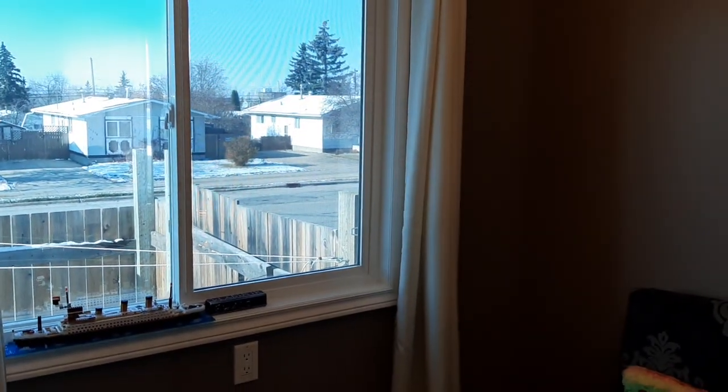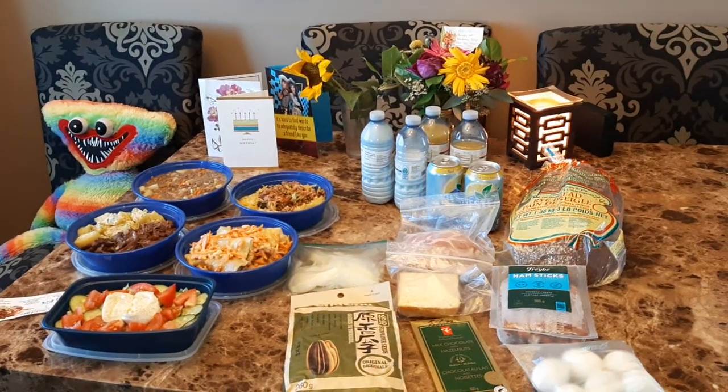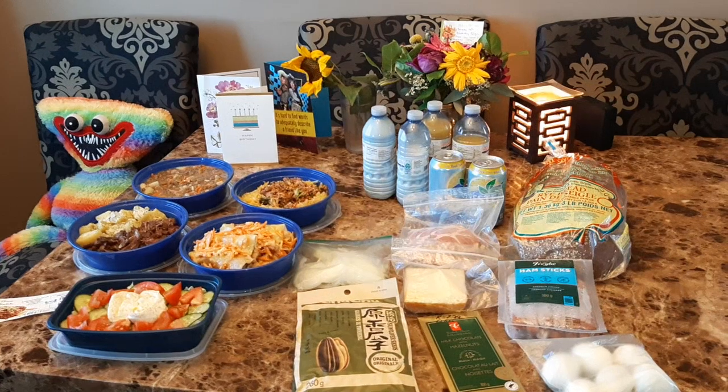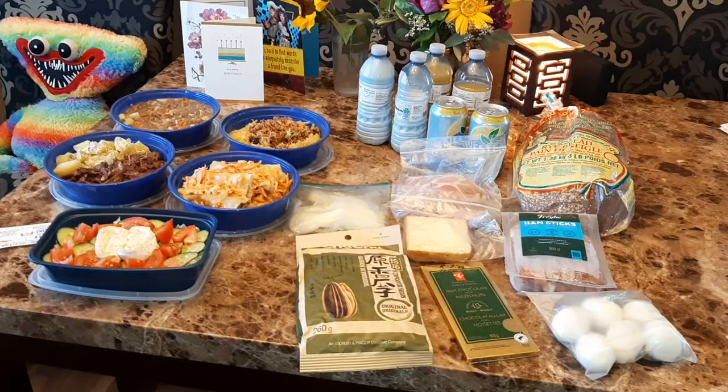We went through a snowstorm yesterday — it was crazy bad. I think we saw three rollovers, car rollovers. It was really bad, but we are back home.